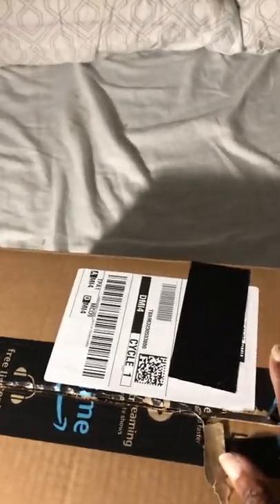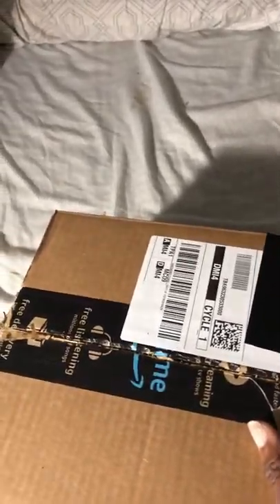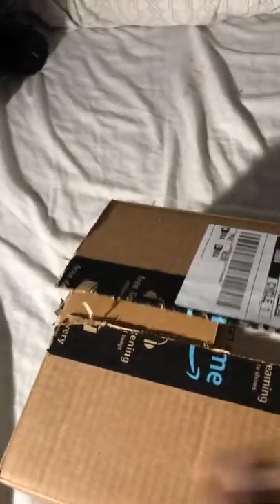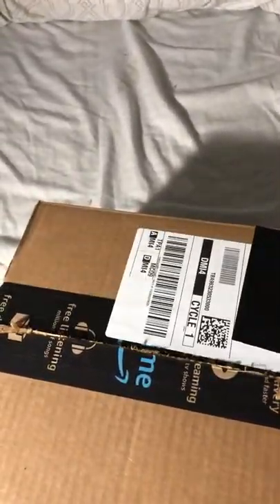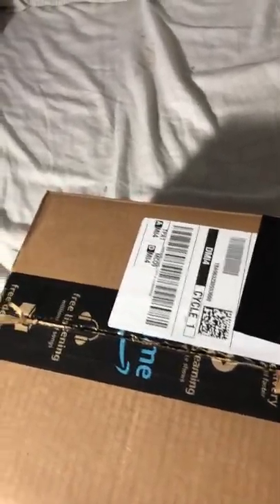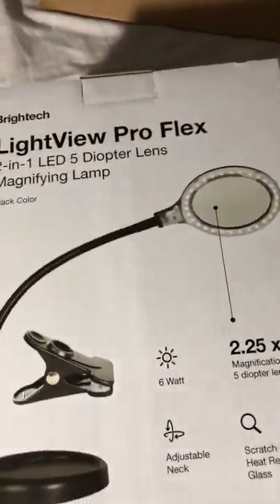Hi everyone, it's Natalie over at Crafting with Natalie. So today we're gonna unbox — I just cut the scene — and this is supposed to be the lighted magnifying lamp, or lighted stand magnifying stand. Anyway, here we go. All right, so we've got this. All right, so it's a lamp — yeah, it is a lamp.